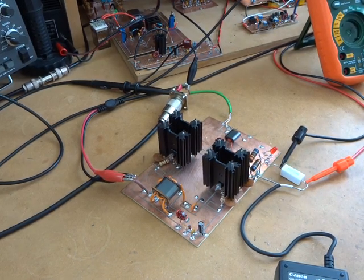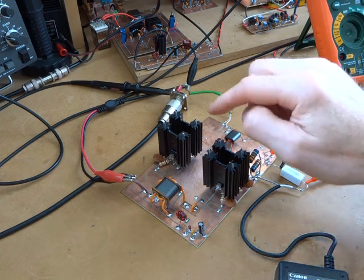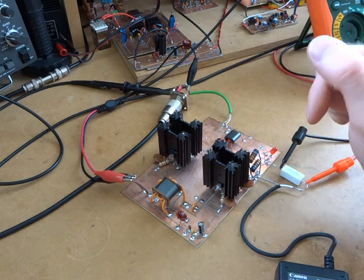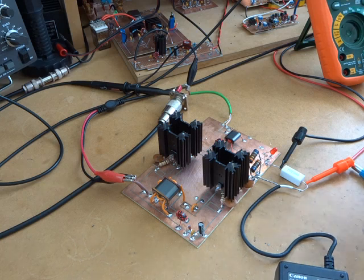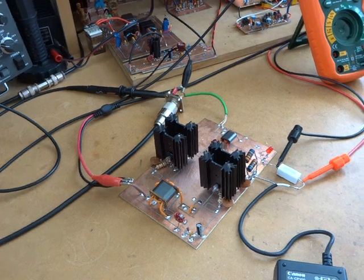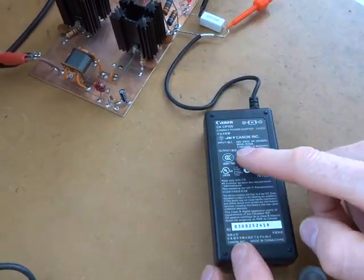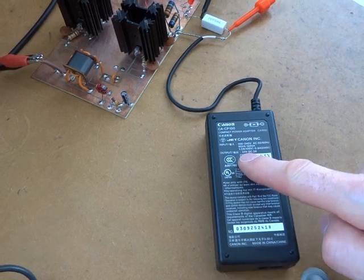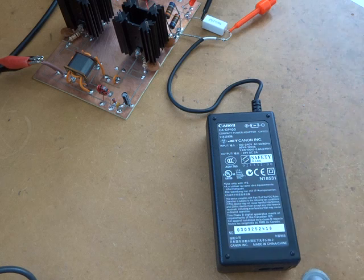It's CharlieZL2CTM. I thought I'd do another quick video in this push-pull amplifier series using the four BD139s. I'm going to use this little power pack here — a power brick with an output of 24 volts DC at 2 amps — and I'm going to give that a go with this.